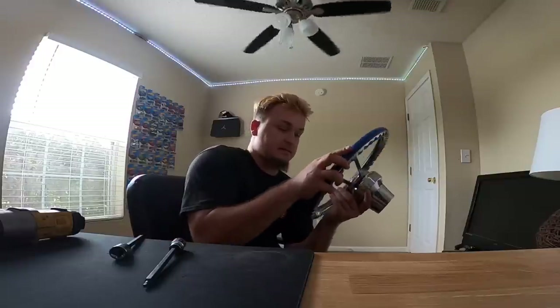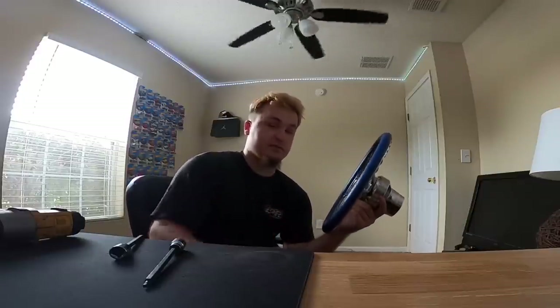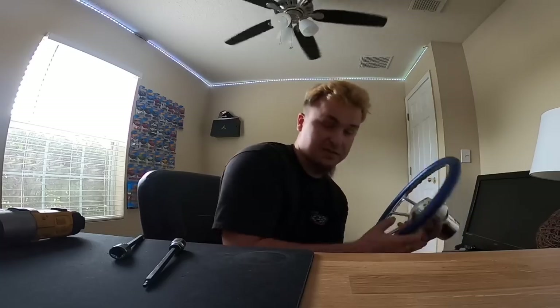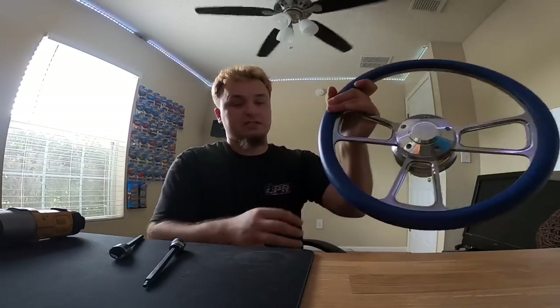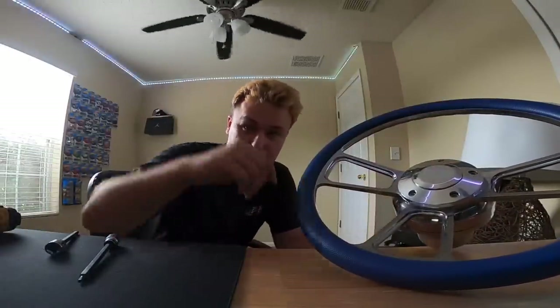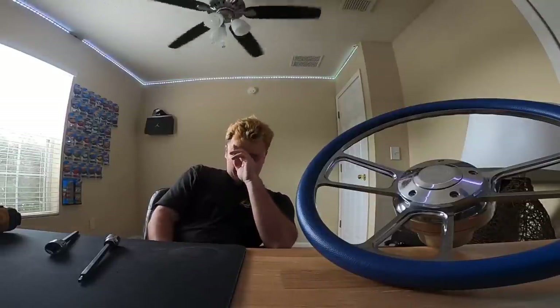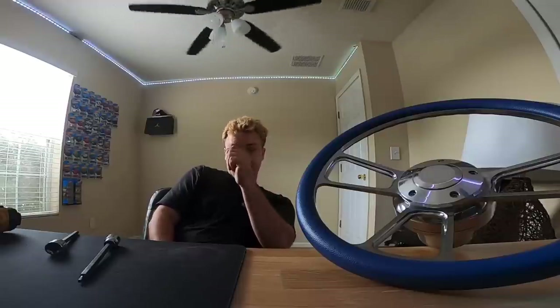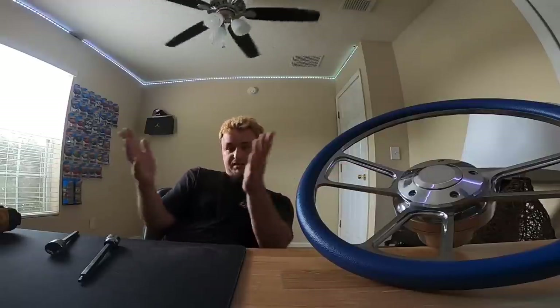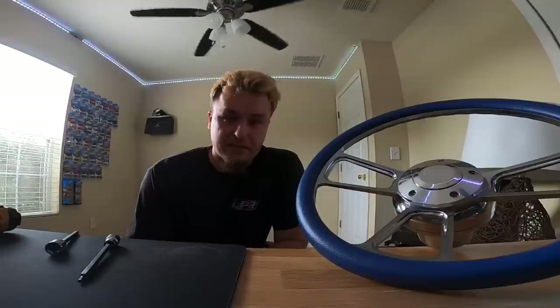If you're in the market for a steering wheel, definitely go check out Forever Sharp for any trucks, boats, RVs, semi trucks - for all your steering wheel needs. Forever Sharp is definitely the way to go. Remember guys, if you enjoyed this video make sure to subscribe and also smash the like button because that helps me in the long run and helps stay motivated to make more videos. Once again guys, thank you for watching and I'll see you all in the next one. Peace!